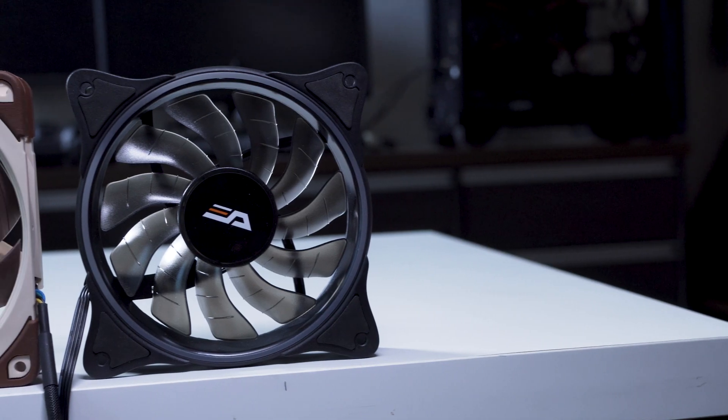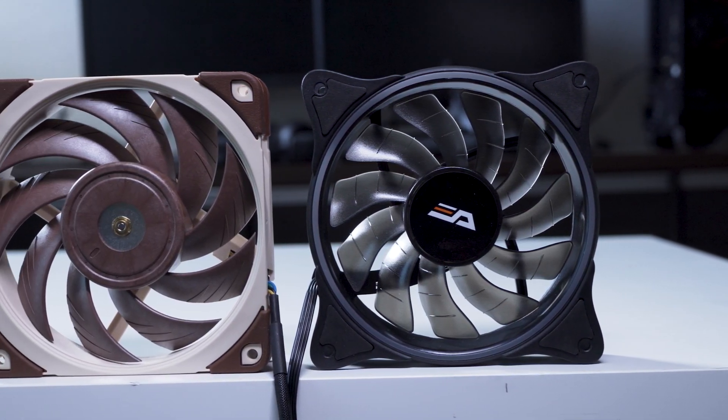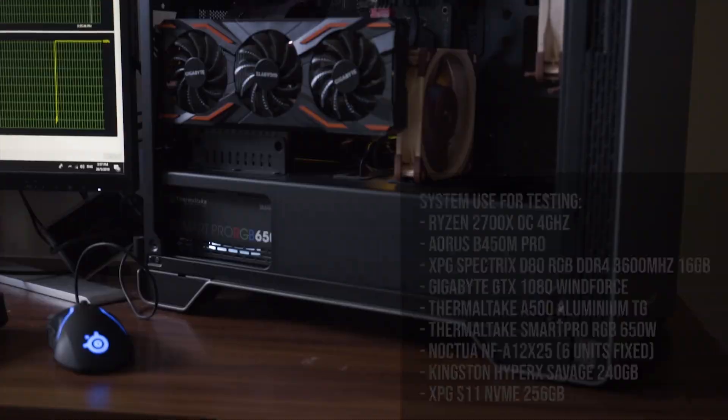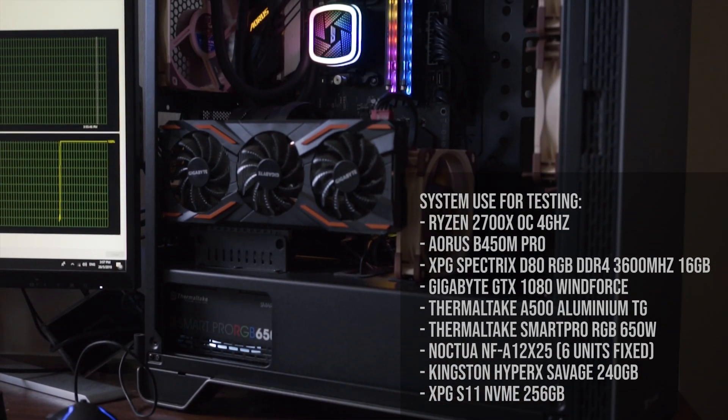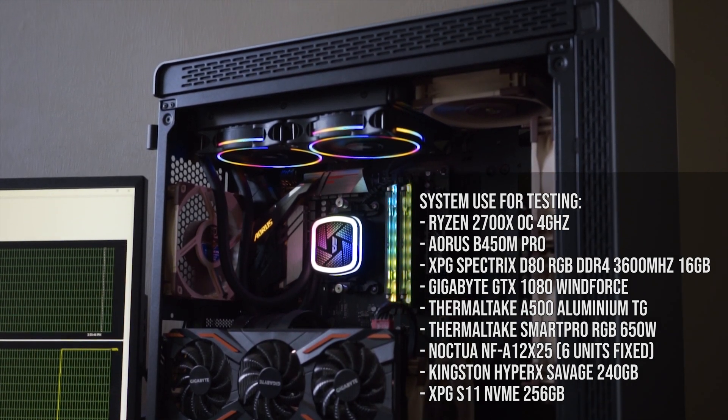We will be testing the AIO in two different ambient temperatures — 25 degrees as well as 35 degrees, since I'm literally living in a desert in Malaysia. We will also be testing two fan setups in those ambient temperatures: the stock fan as well as Noctua NF-A12x25 fans. I'll be using the Thermaltec A500 full tower case specced out with six full Noctua fans at fixed positions throughout all four tests.